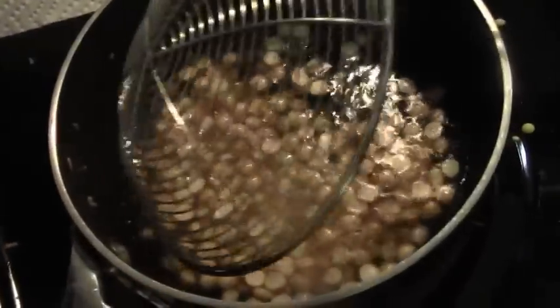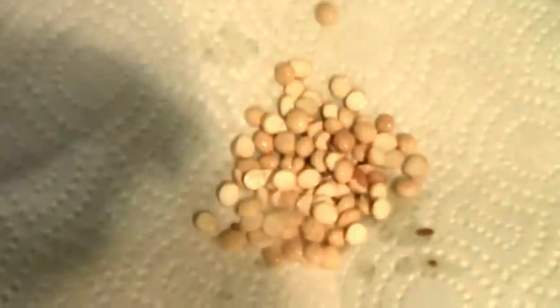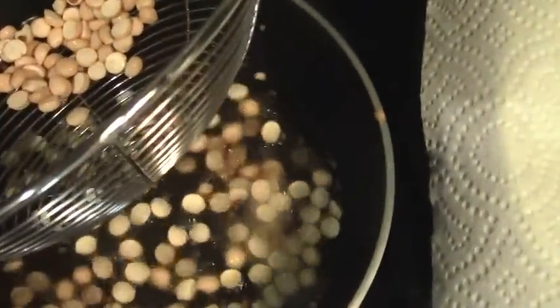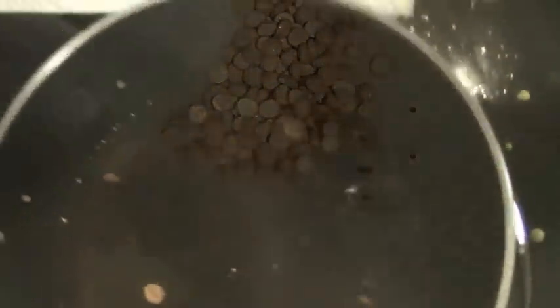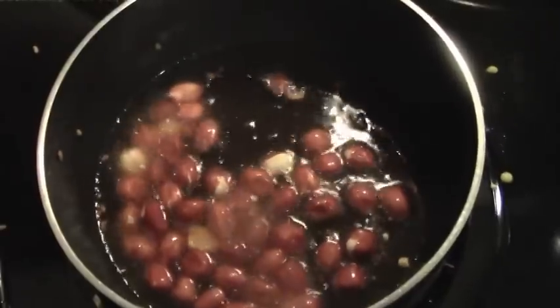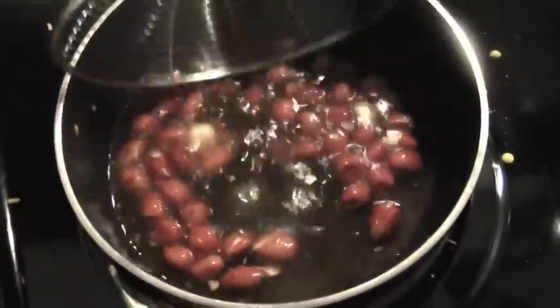Now I'm going to fry the roasted bengal gram — be quick, this can also easily burn. Just quickly deep fry and take it out; not even a minute. Just finished the roasted bengal gram. Next, add the peanuts — these are raw peanuts so they'll take probably a minute to cook. Once they're done, take them out. Then two sprigs of curry leaves go in in one shot.